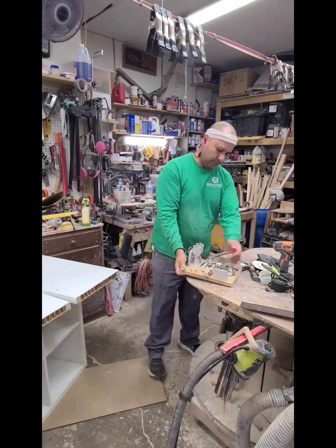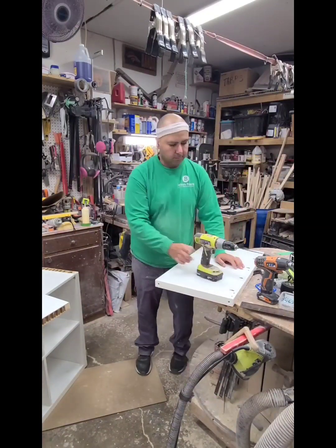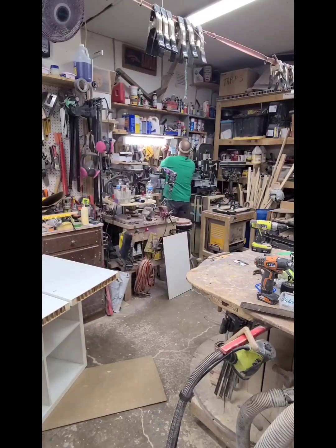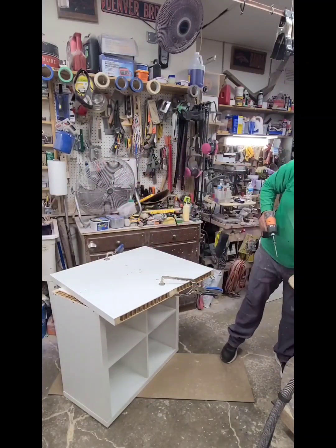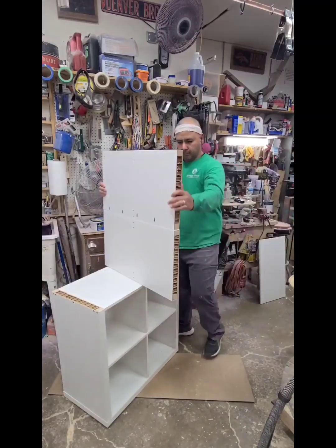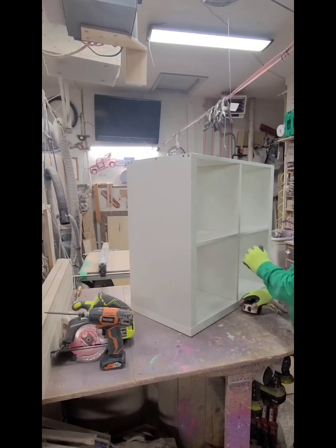Here you'll see me checking what size screw I want to use, and then using painter's tape as a depth stop to make sure I don't go too far into the material while pre-drilling. Then I'm just using inch-and-a-half pocket hole screws — Kreg screws. That's joined together now, and I'm trimming it up since it was a pretty rough cut, to make sure the finished top looks nice on the edges.